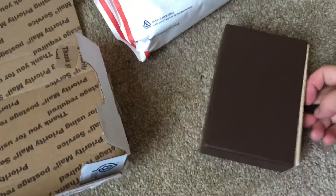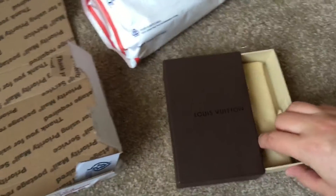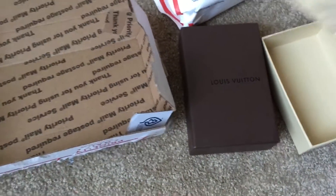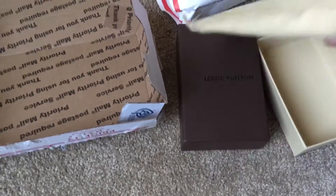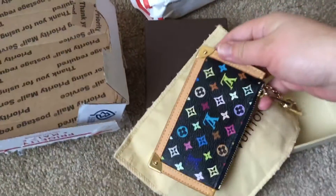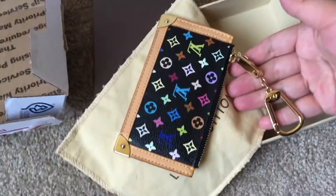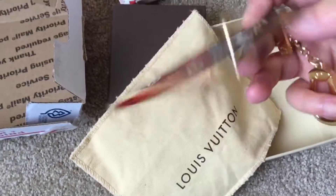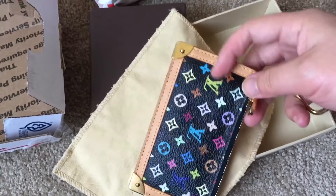Here it is! Ta-da! It is a Louis Vuitton multicolor cles in noir, which is black.